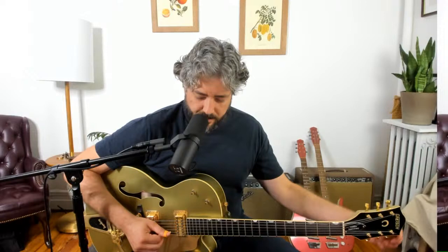I need to tune up a little — that G string is the culprit. I turned off my air conditioner right before we started and all the guitars are not happy.